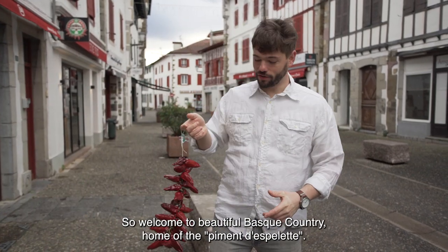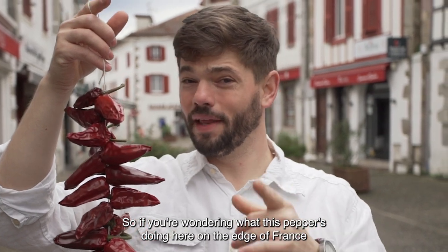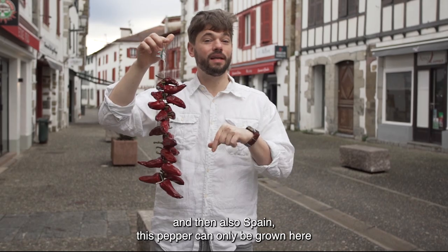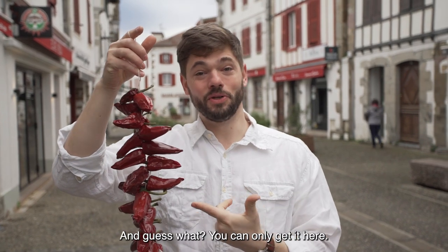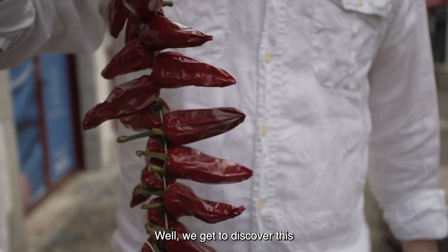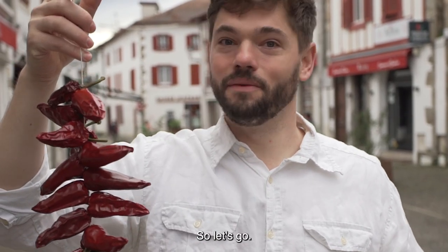Welcome to beautiful Basque Country, home of the Piment d'Espelette. If you're wondering what this pepper is doing here on the edge of France and Spain — this pepper can only be grown here in this microclimate, and it has what is called an AOP. It's protected worldwide, and you can only get it here. We get to discover this, and it's time to learn how to actually use it in food. Let's go.